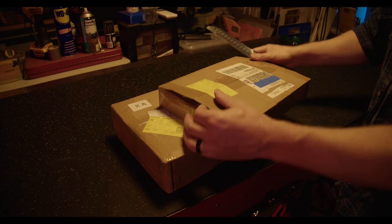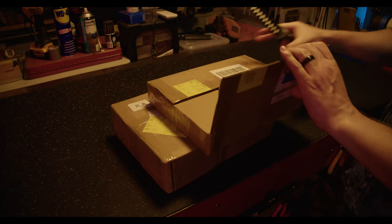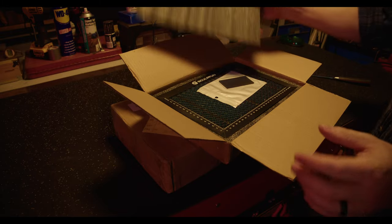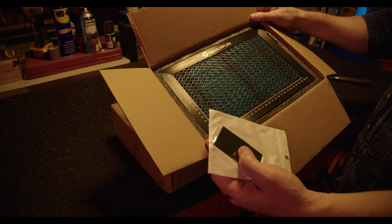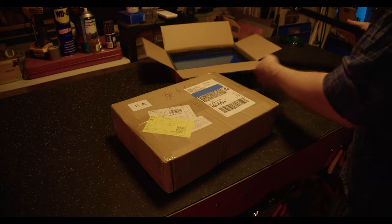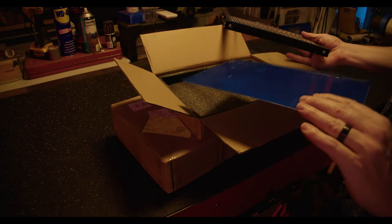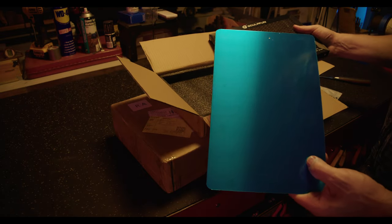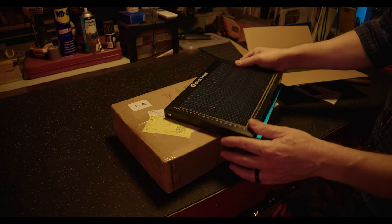Obviously it's going to be laser platform related accessories. This is the Sculpt Fun honeycomb bed - oh, it's got sturdy construction. And there's a base plate as well - that must be so you don't burn through and set fire to your mum's tablecloth or your nana's doilies. That's always a lifesaver.